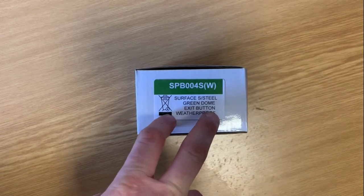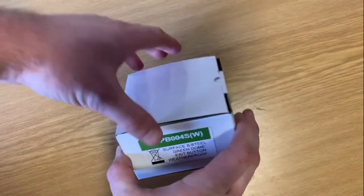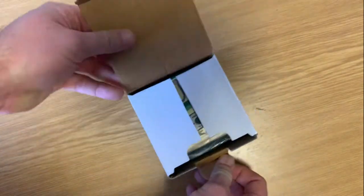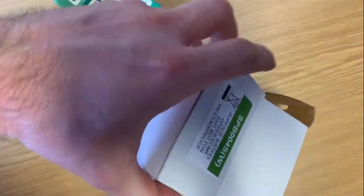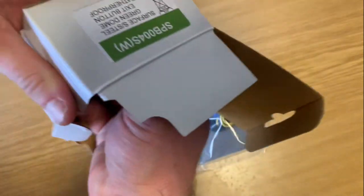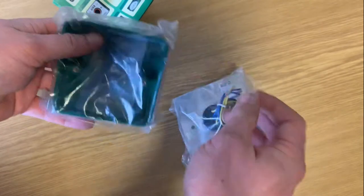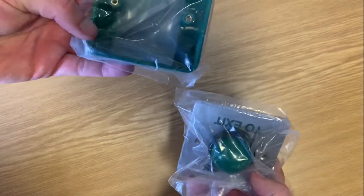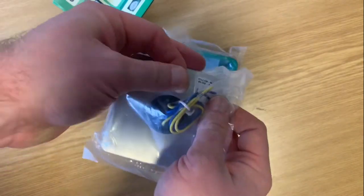This is a surface mounted waterproof access control button. You will typically see these in environments where you need a waterproof box or externally on gates, etc. This is the unit itself and this is the stainless steel version here.